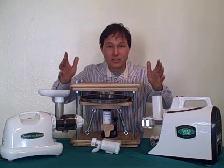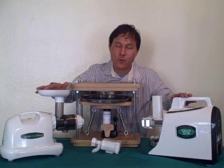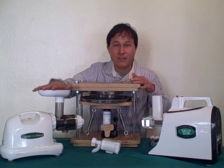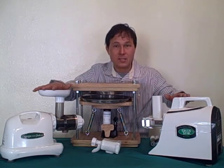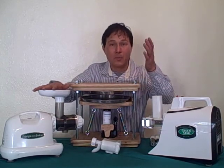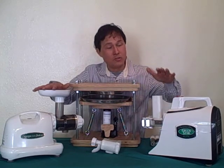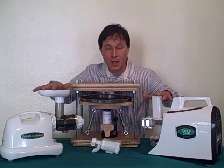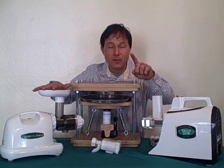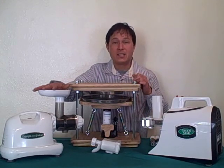Another factor to consider is the warranty. These machines on the table — the Green Star Elite and the Omega 8004 — have the longest warranties in the juicing industry. The Omega 8004 and 8006 have a 15-year warranty, and the Green Star Elite has a 12-year warranty. Those are really long warranties, and that's your assurance that you'll be able to buy a juicer once and juice for years and years to come. I believe a juicer is the best investment you can make in your health, because juicers allow you to eat more fresh fruits and vegetables, especially the leafy greens.